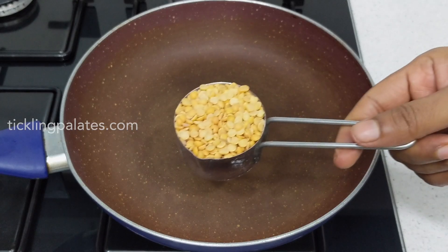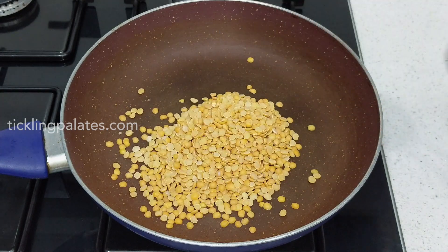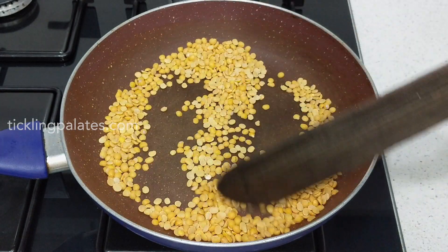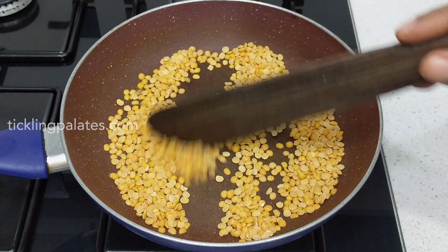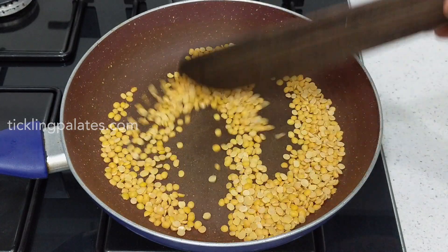I have placed a pan over medium heat and I am adding a small cup of tuvar dal. Let's start roasting it over medium flame till the dal begins to change color, and once it starts to change color, reduce the flame completely and roast it till it becomes golden brown in color.